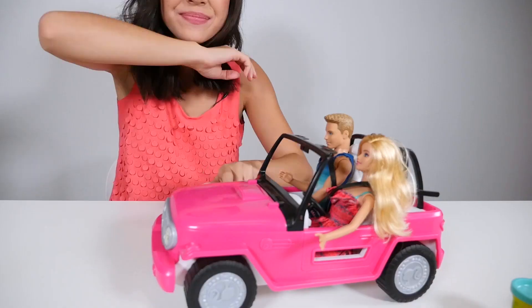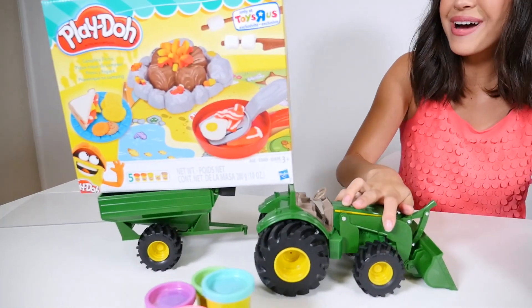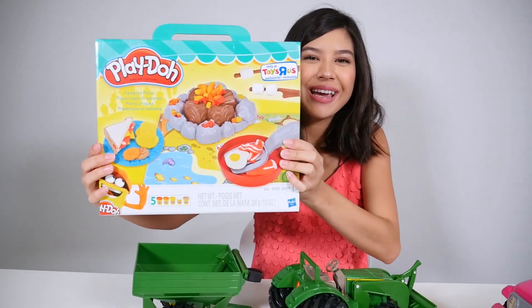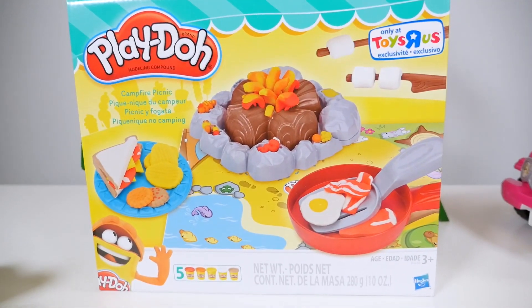Hi guys, I'm Brandy and today I have very special guests, my friends Barbie and Ken. And we were thinking, we really want to have a campfire picnic, but wherever would we do it? Why maybe right here because I hear a truck coming and they have a special delivery for us. It's the Play-Doh Campfire Picnic Set. So let's open it up and start our campfire.